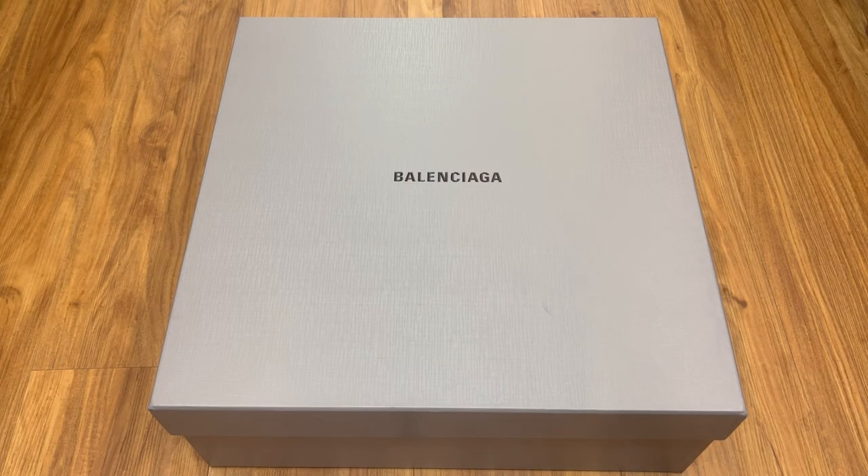Hello everyone, welcome back. Since I did a video regarding the Trooper Derby, I just thought I'd do one for the rubber boots as well. As mentioned before, I fell in love with the shape ever since I saw it on the Spring Summer 22 clones runway.